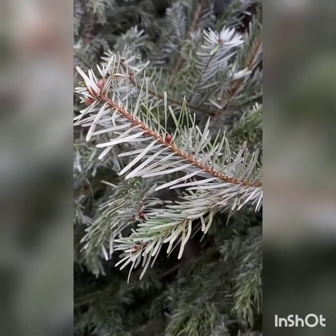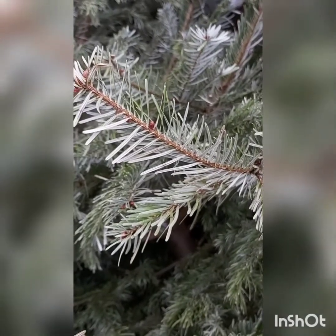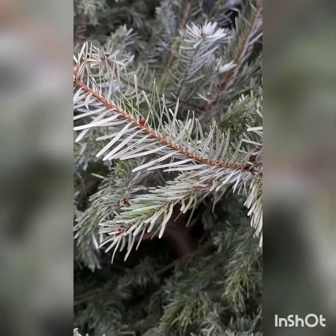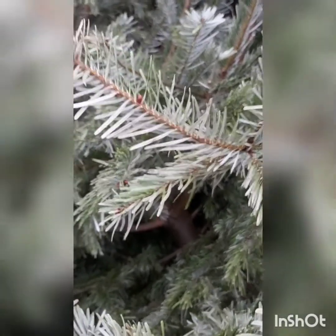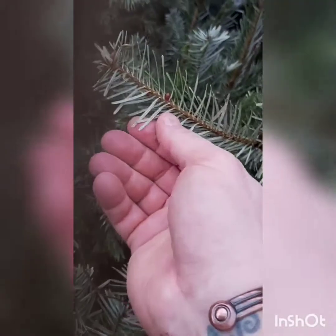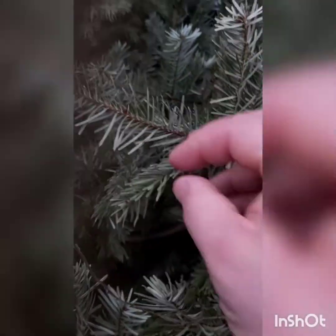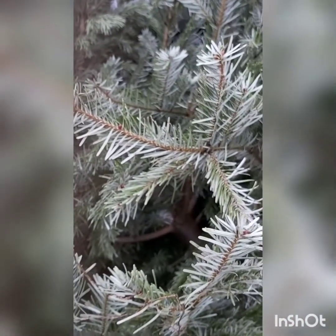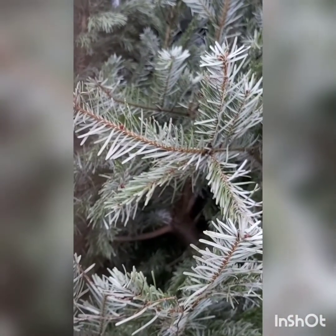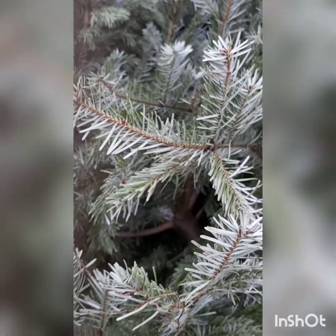That gives us the opportunity to prepare now for Imbolc — which is a festival of fire — by cutting back these branches and putting them somewhere to dry out a little bit further if they're not already crispy. These are quite crisp but another week's worth of drying would do them some good. Ahead of Imbolc itself we can prepare a bed of coals in our garden and cast some branches onto the fire.